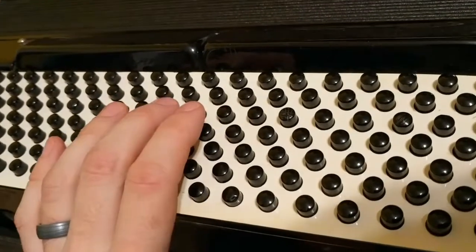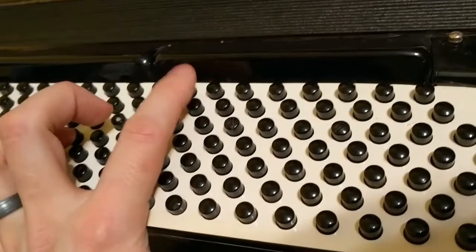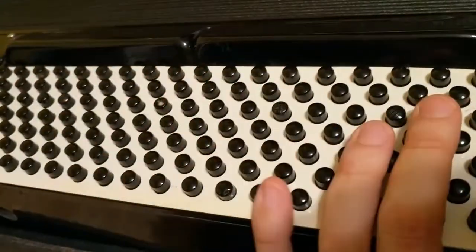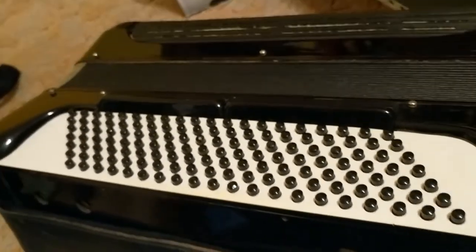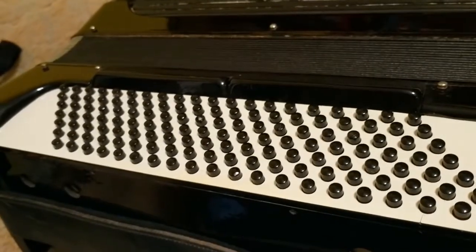The cool part is once you put it down, all these other ones are the exact same chord, and you can see how several of them go down. So this side is organized by circle of fifths. Once I crack that code, I'm gonna be rolling in awesome accordion music. We'll see if I can make that happen.